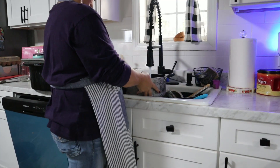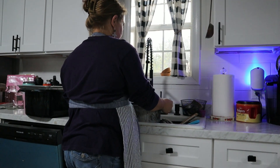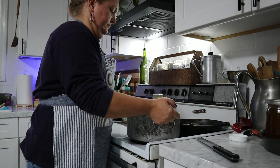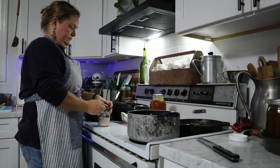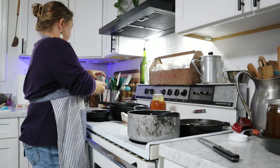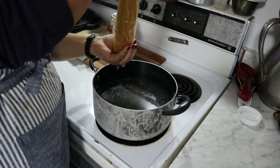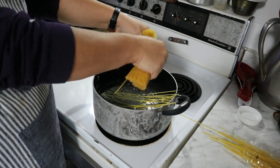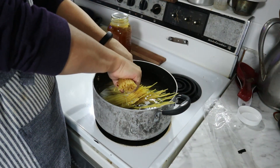We are going to use some of our leftover Thanksgiving turkey and make Turkey Tetrazzini. This recipe is typed out down below and I will give you some ideas of things that can go in your Turkey Tetrazzini, because you'll see some differences between what I have typed out and what I use in the video. I try to make everything from scratch as much as possible.